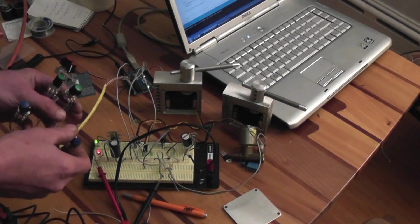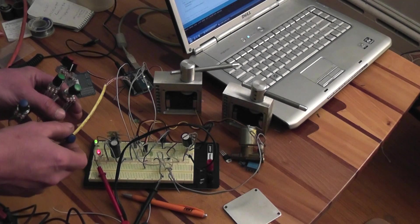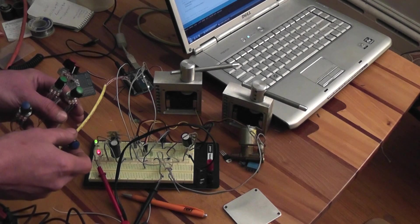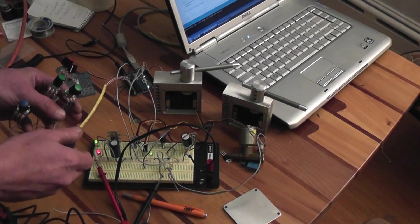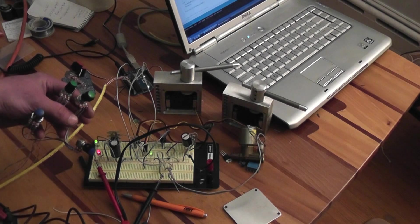That can be adjusted through the Arduino — I have it set at five seconds now but will probably set it to about 30 seconds when it's on the mill. If I turn the knob all the way one direction, it turns the solenoid on permanently.